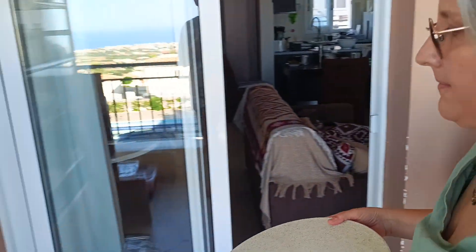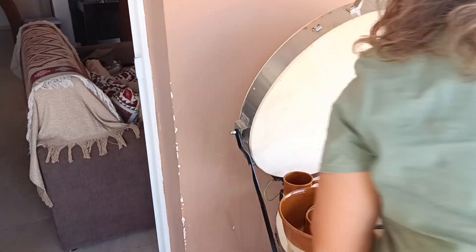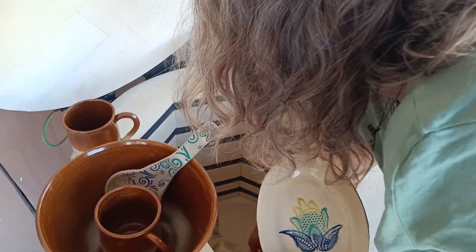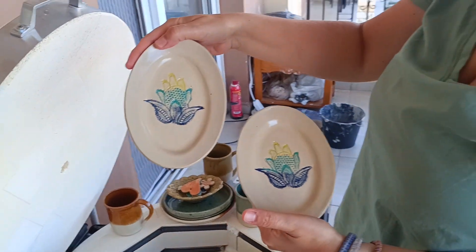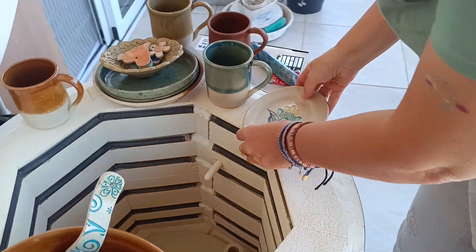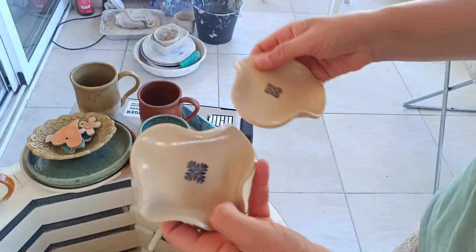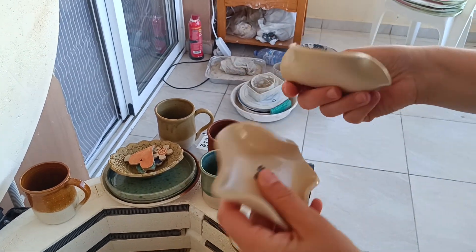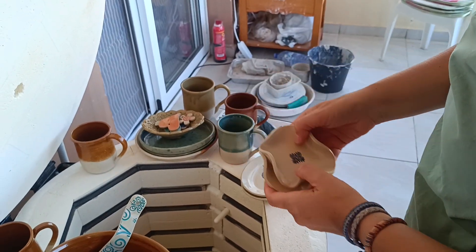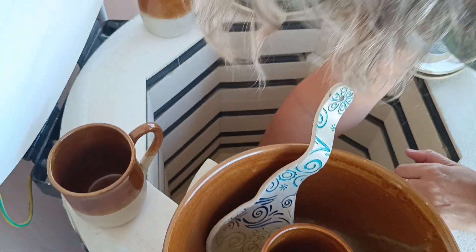Last one. Very nice. This is a candle holder that I made for Khana — like those round candles? It's for her birthday.